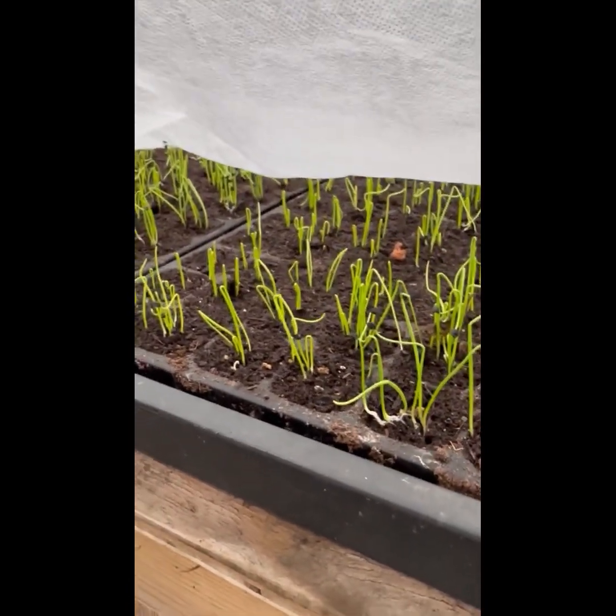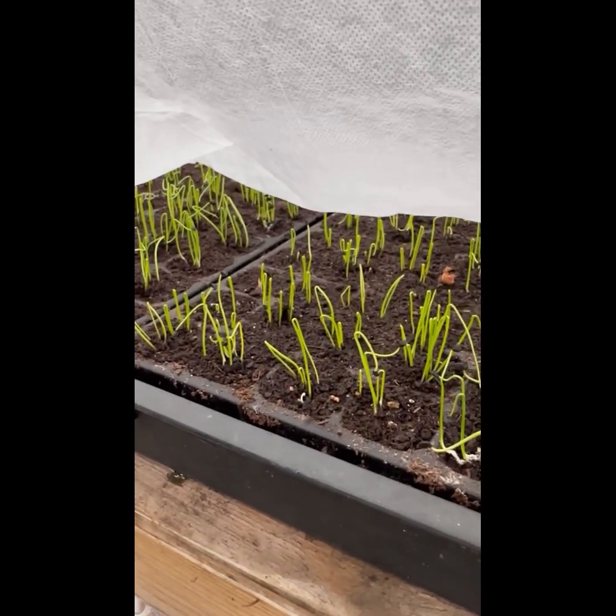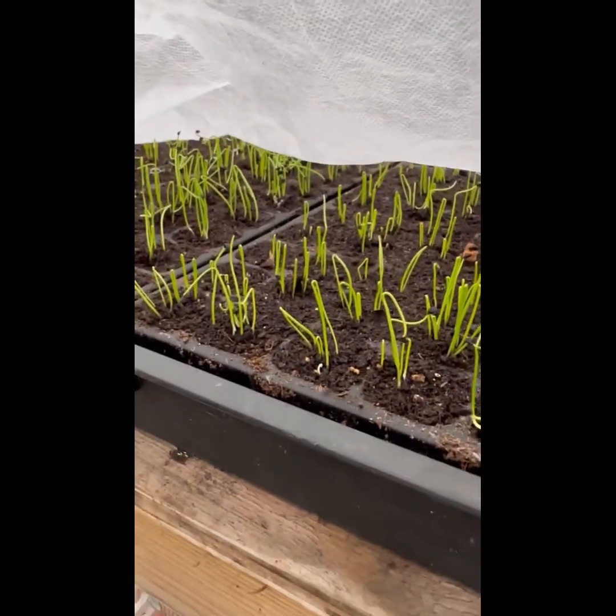So I've got Spanish white and Paris white, which are good for pickling — like those little white onions you get.